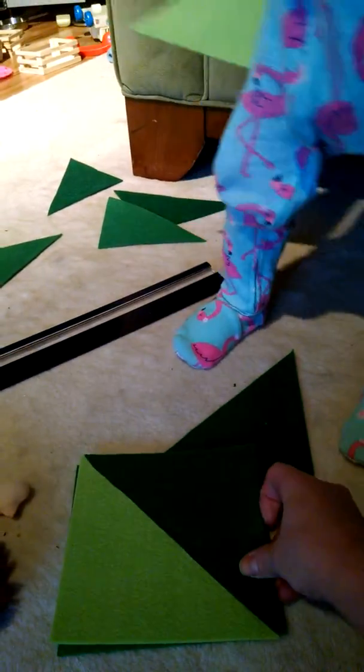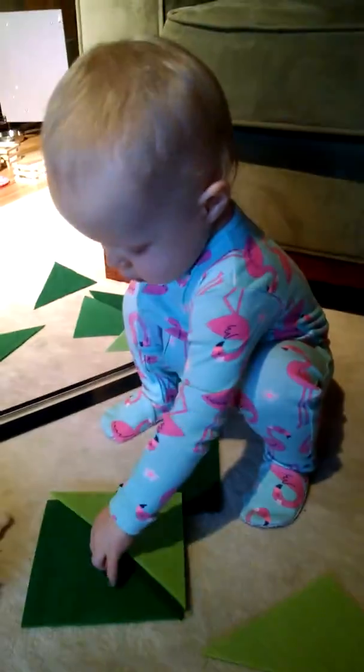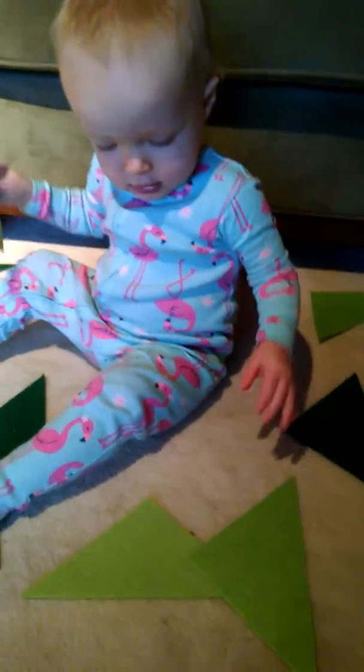Watch this, Claire — this is really neat. You take the two triangles and put them on top of the square, and you make another square. Look — they fit together. Isn't that interesting how shapes work?